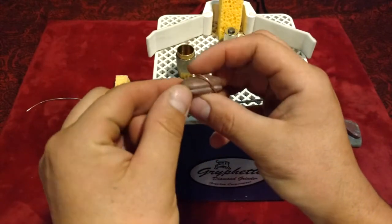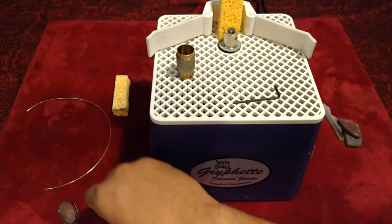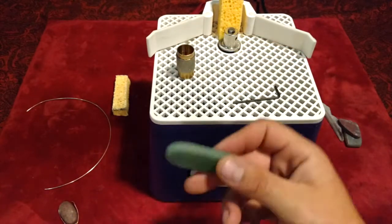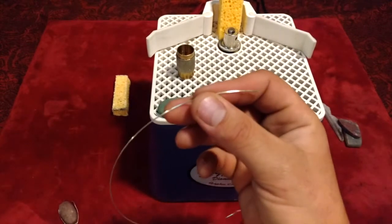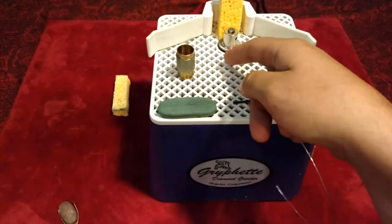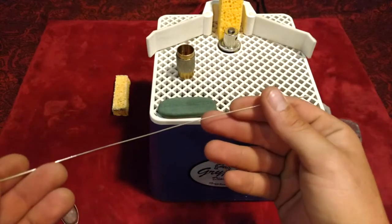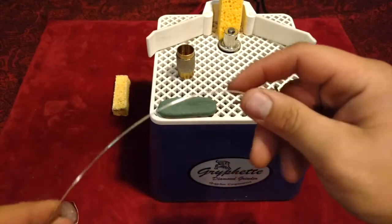I wanted to make this video to show you folks how I groove stones. I will be grooving this piece of aventurine. I don't have any more wire laying around to wrap that, but I did mill out this little piece of silver. I feel like it's just a little too thin for this blade on this glass grinder, but it'll get the point across. This is actually about 80% silver — a lot tougher than sterling.